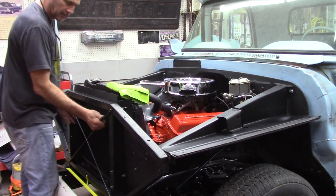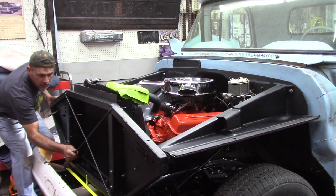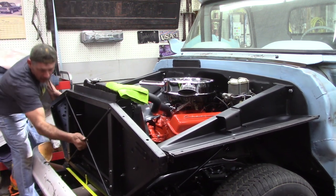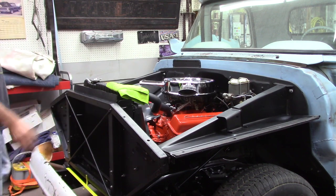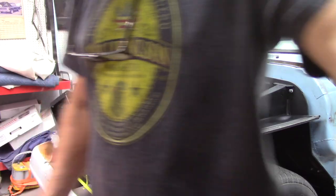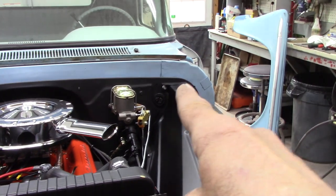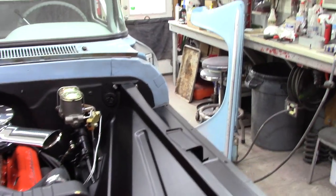I've got the inner fenders tightened to the radiator support. Everything's still loose on the bottom — I've got to come over about a quarter inch, then I'll tighten the bolts up and get these outside fenders on. After getting this radiator support slid over about a half inch, it's looking pretty good. I'll tighten the bolts up — still got them loose right there — and go ahead and start with that left fender.